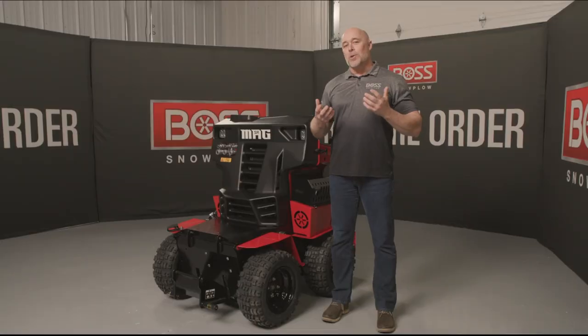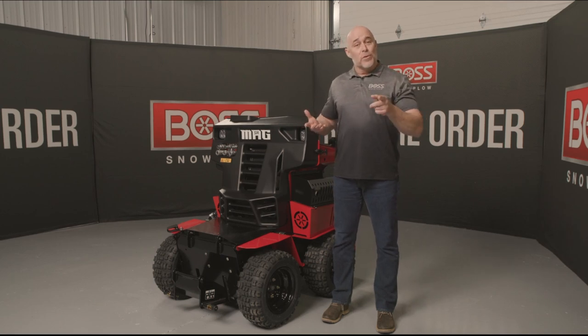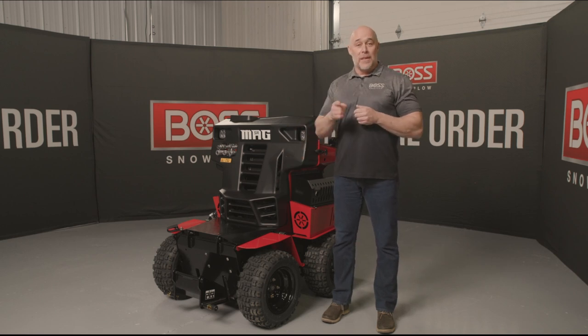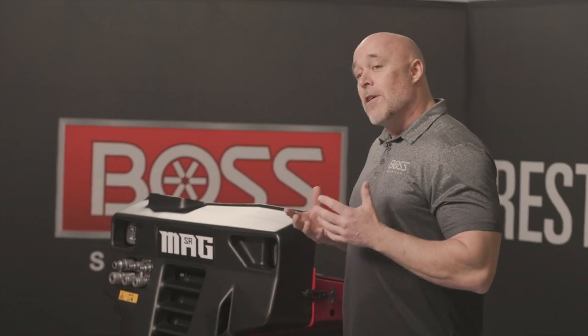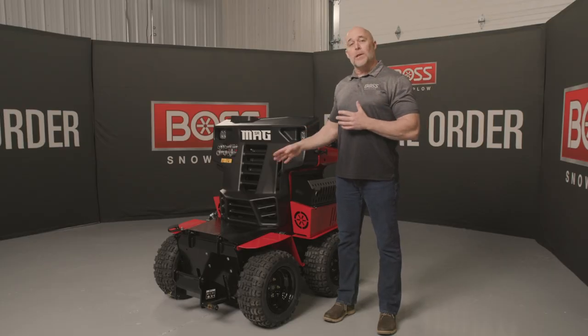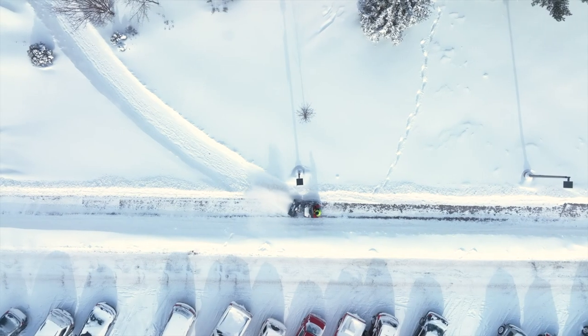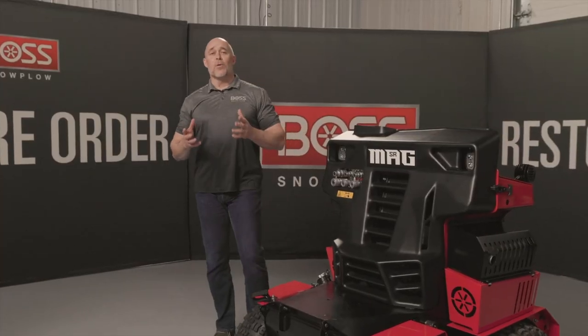Ever since BOSS released our original Snowraider, we've received feedback and comments from you, the customer, on how we can make this design better. The MAG is proof that we put those ideas and suggestions into play. We're going to start by stepping through the base unit and give you an idea how this is going to quickly redefine snow and ice control, making your company more efficient and more profitable.